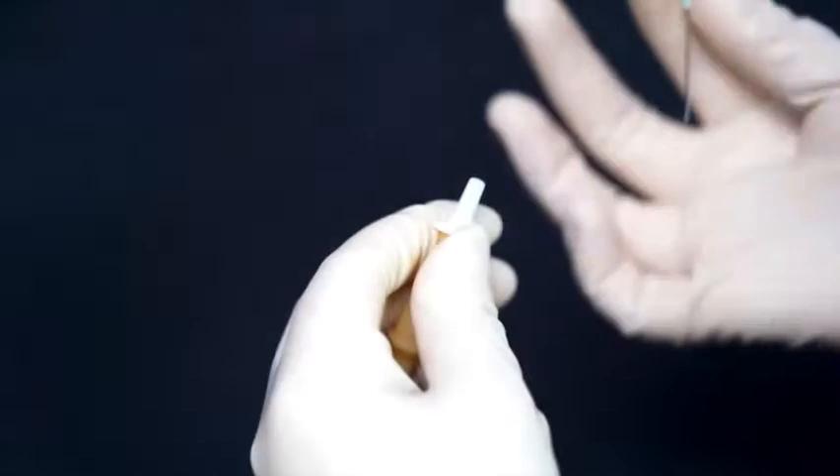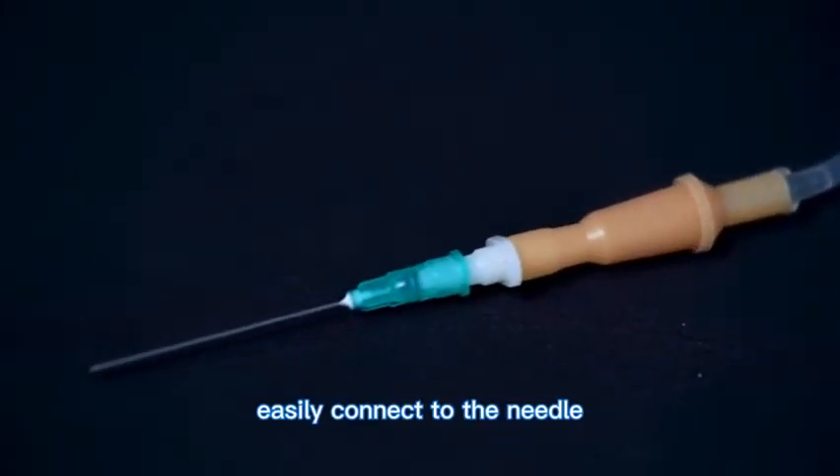4. Lure lock connector meets international standards and easily connects to the needle.